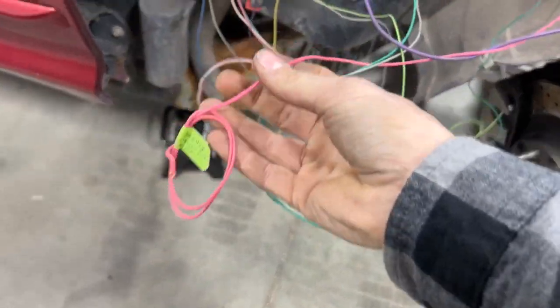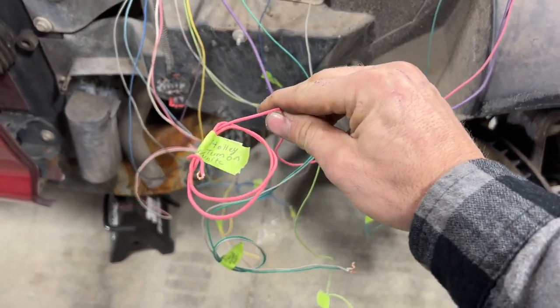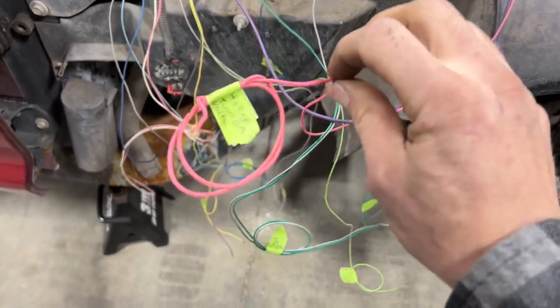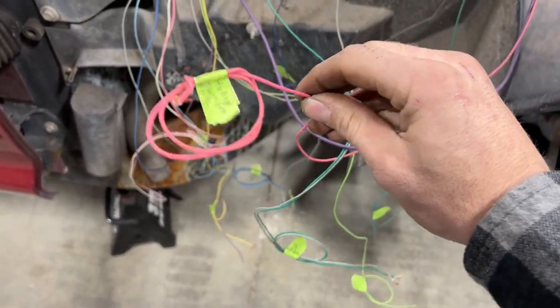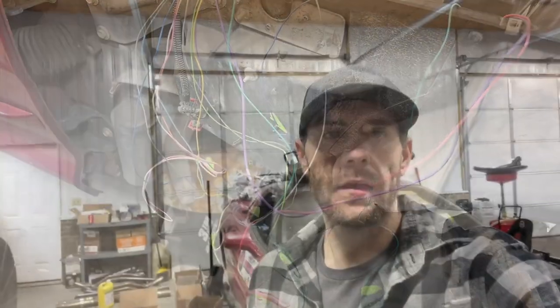When it comes down to stuff like this, this is going to be the wire that goes to the Holley to turn it on with key-on and cranking power. I need to be able to label this because the tape is not really going to cut it. Let me show you what I figured out.